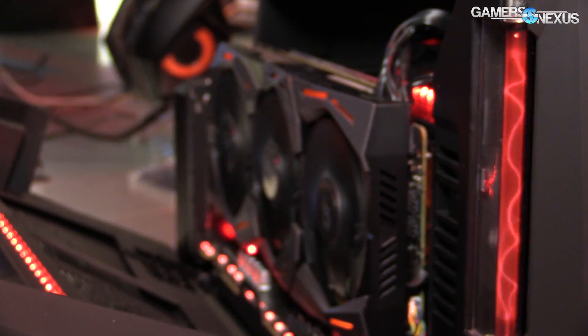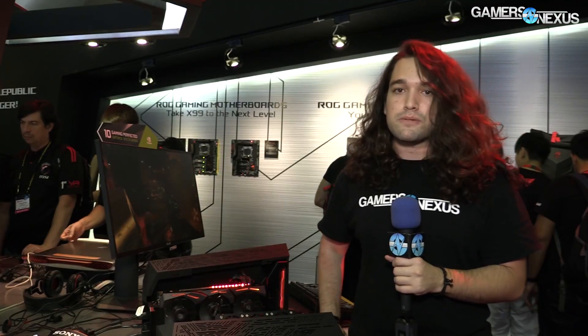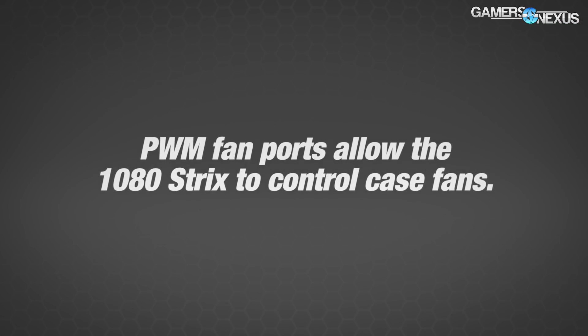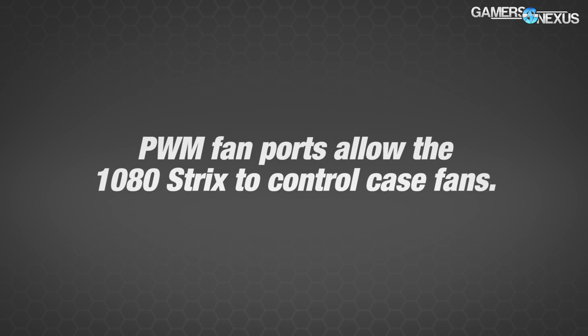Of course then your limitation becomes voltage. For voltage, we've asked and it does have a custom vBIOS. I'm not sure if that allows extra over-voltage in terms of the millivolt amount exactly — we don't know — but hopefully it allows some extra over-voltage. So: extra 6-pin, custom vBIOS, custom PCB.